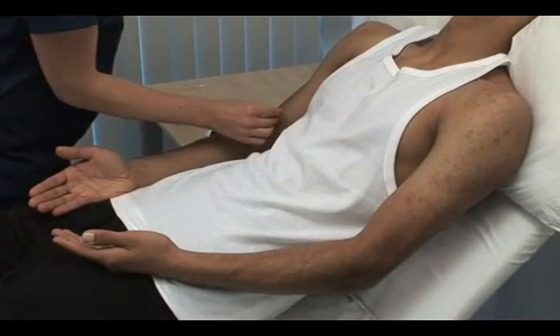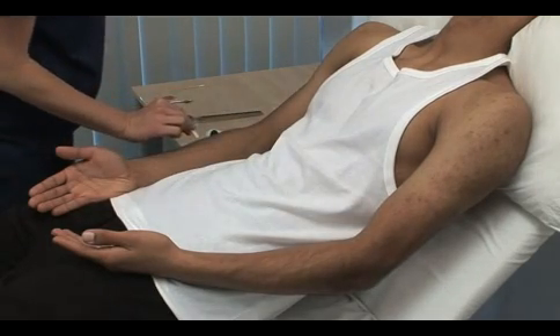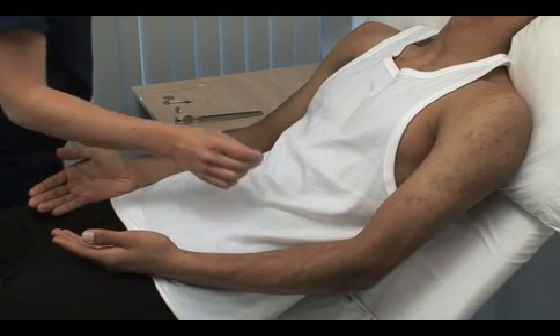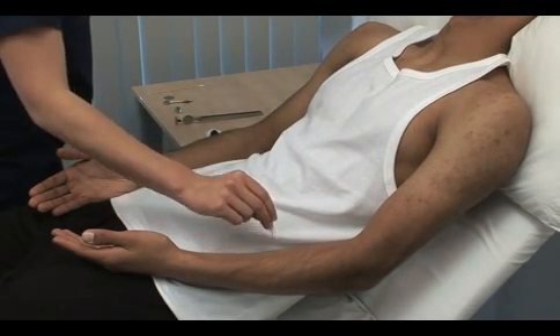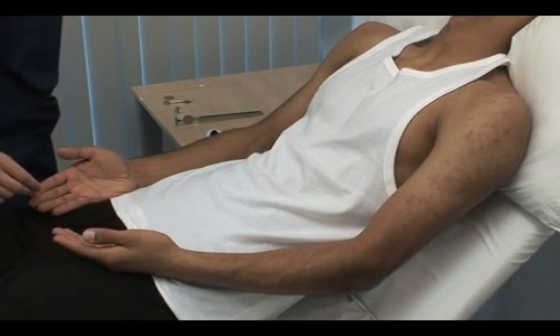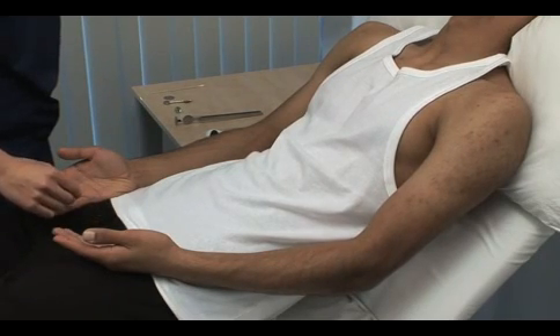Yes. The examiner tests pain sensation systematically across dermatomes, with the patient confirming sensation at each point — covering C6, C7, and C8.